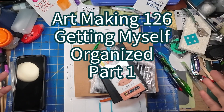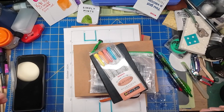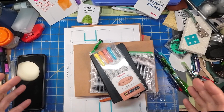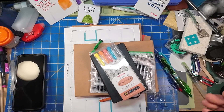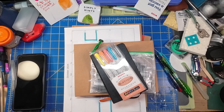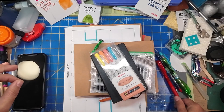Hey everyone, I'm Les and this is Comfortable Shoes Studio. I'm going to talk about organization and do some stuff that I used to do — a thing I did a lot when I was in grad school and also when I had a corporate job because it kept me organized. I have been utterly disorganized of late.